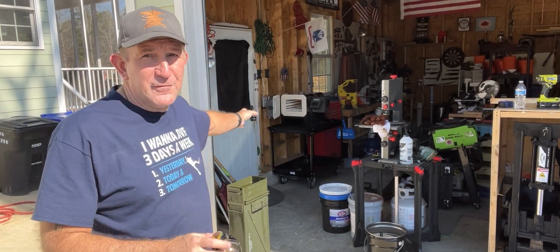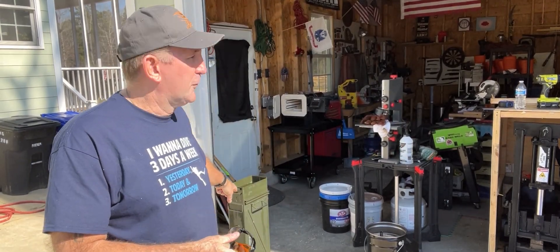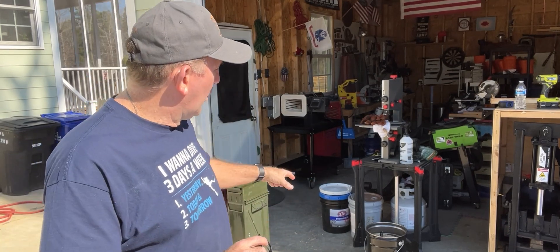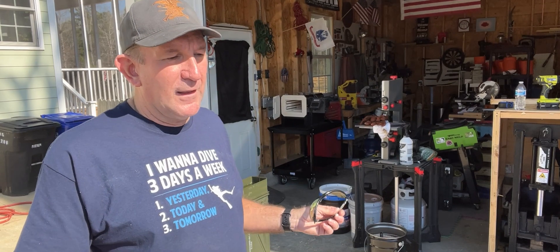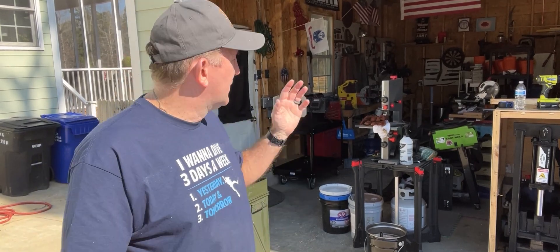We pulled the knife out of the even heat kiln. We brought it up to 500 degrees, the knife went in, then it went up to 1475, sat for 10 minutes, pulled it out, and quenched it in the Parks 50 oil. I'm really excited because we didn't overheat it — there was no flaming show, everything went perfect. We wiped it down and put it in the vermiculite. Now we'll let the knife sit until it comes down to about 120 degrees, then we'll start the next video and make new settings on the even heat kiln for tempering.